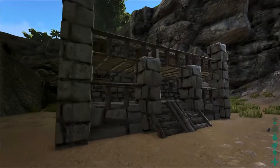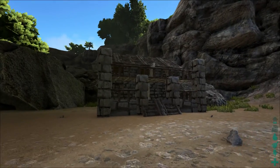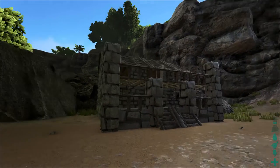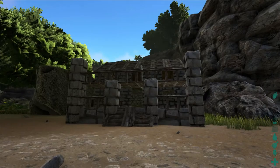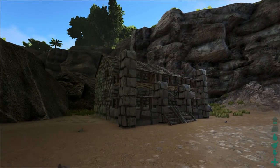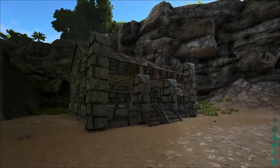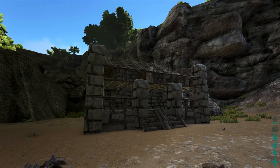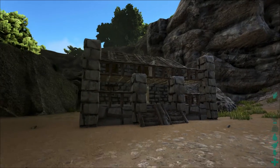And there you have it — a super simple starter base on Ark Survival Evolved. You can always expand it or build onto it. If this was helpful to you, hit the thumbs up button and comment below if you end up building this, think I should change anything, or have any other suggestions. Don't forget to subscribe. See you next time.